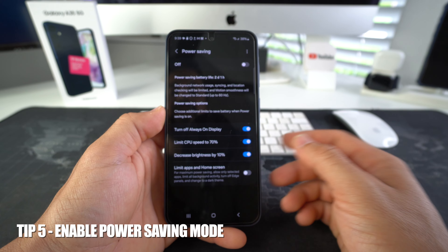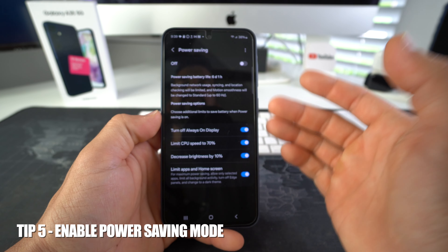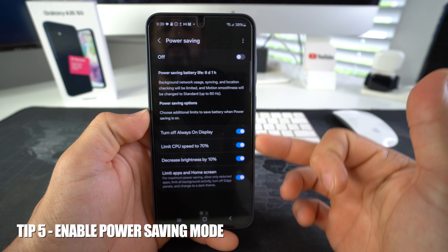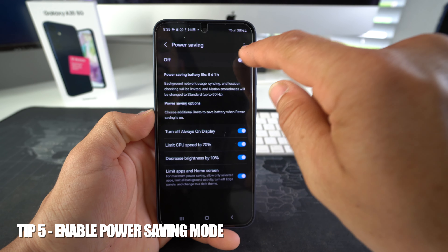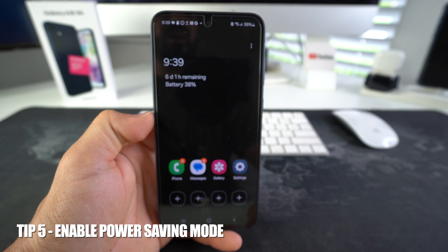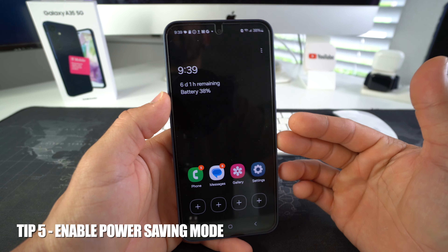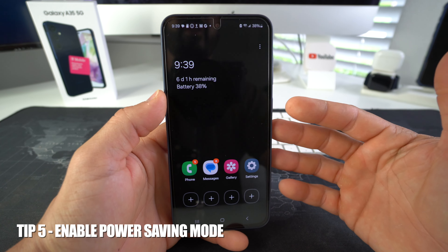Power saving will also decrease the brightness of the screen by another 10%. Another thing you can enable is 'limit apps and home screen.' Now you have power saving enabled to its maximum — go ahead and enable it up here since it is off. Now it is on, and this will also drastically increase the battery life of your Galaxy A35.